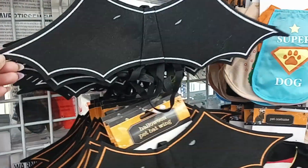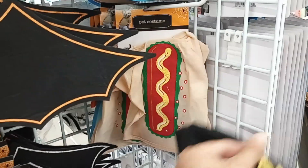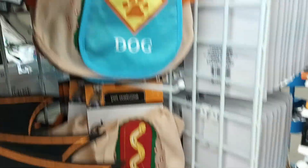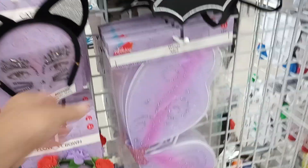Princess! Pet bat wings — oh my god, so cute! Little pet costumes: a little hot dog, Super Dog, the pirate, and then little wings, purple and pink.